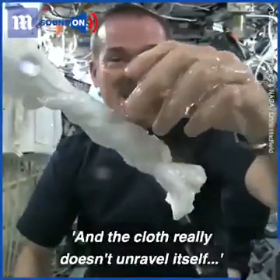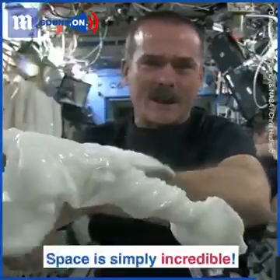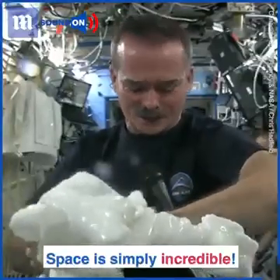The cloth doesn't really unravel itself. It just stays there floating like a dog's chew toy, soaking wet. Great experiment — worked perfectly. Meredith and Kendra, congratulations, great idea.